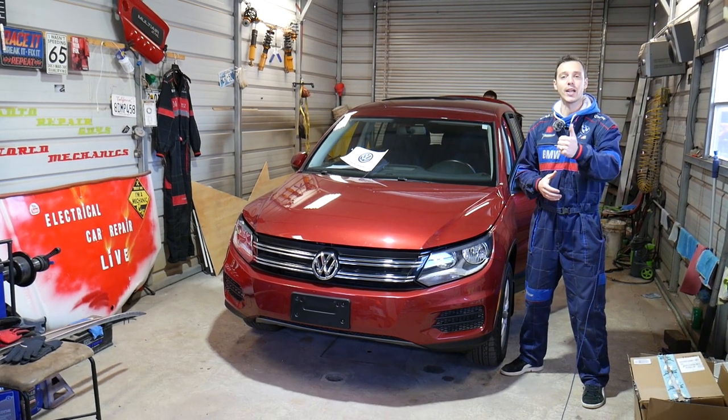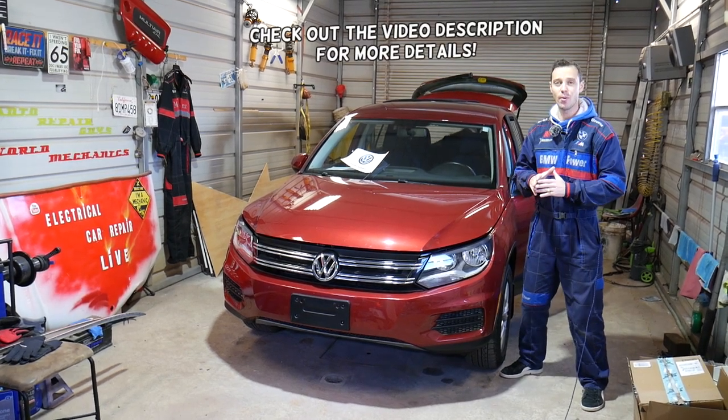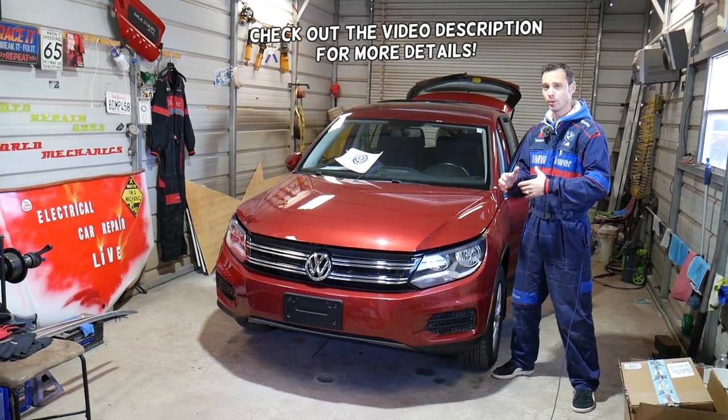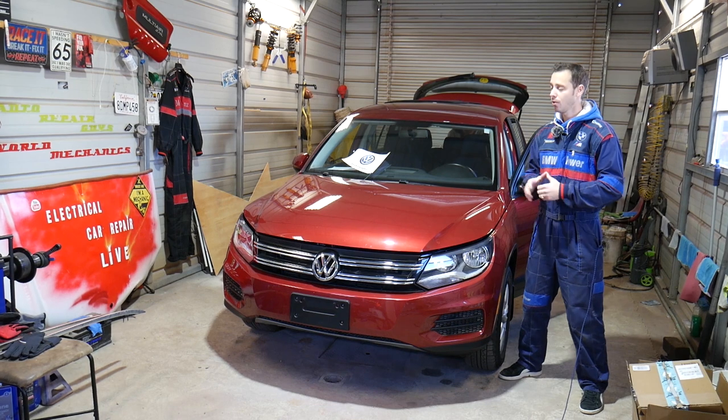Hey guys, welcome back to World Mechanics. Thank you for watching and subscribing to the channel. In today's video we'll be working on a Volkswagen Tiguan. If you're trying to locate where your vacuum pump is located, also known as brake pump, stay with us and we're going to cover that today.